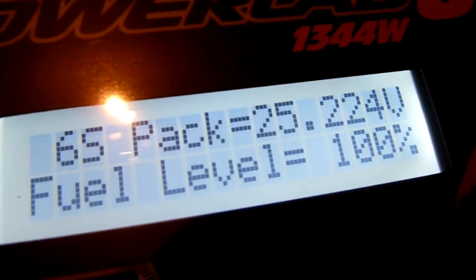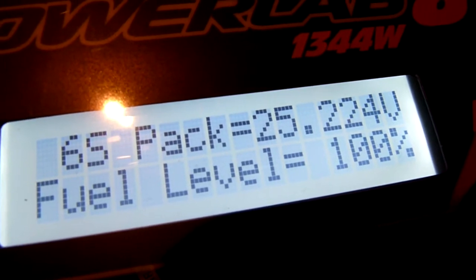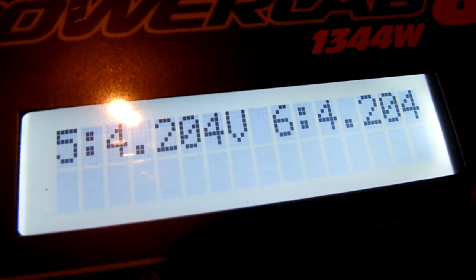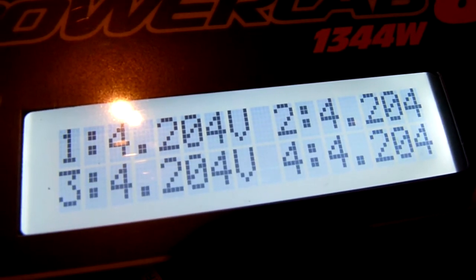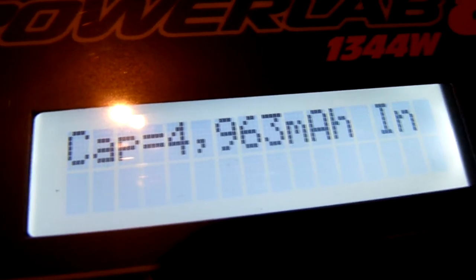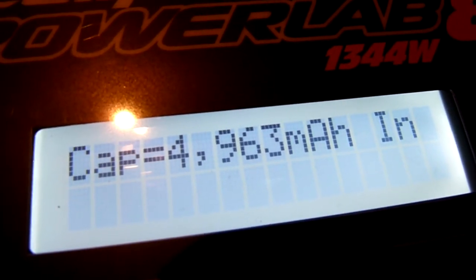If we cycle through here, we're now at 100% charge. The cells are all at 4.204 volts — very nicely balanced. And there's the capacity we've put back in.